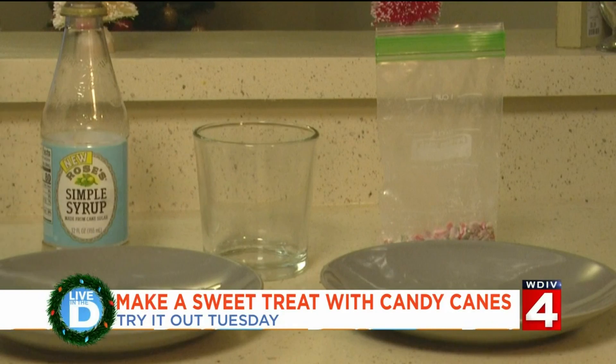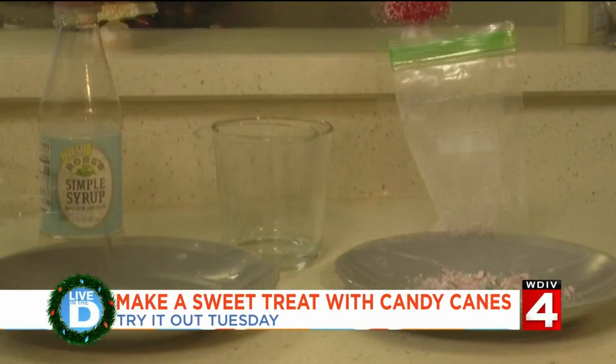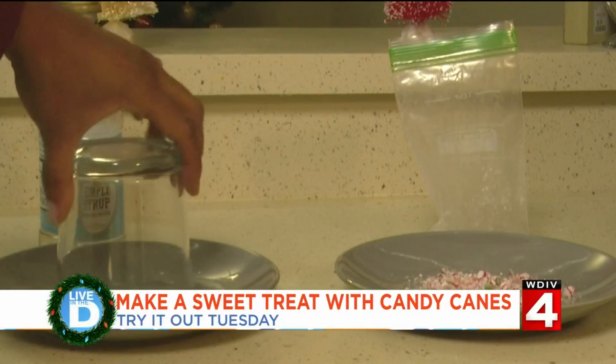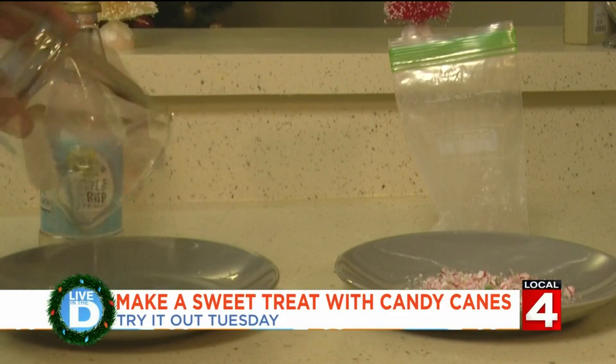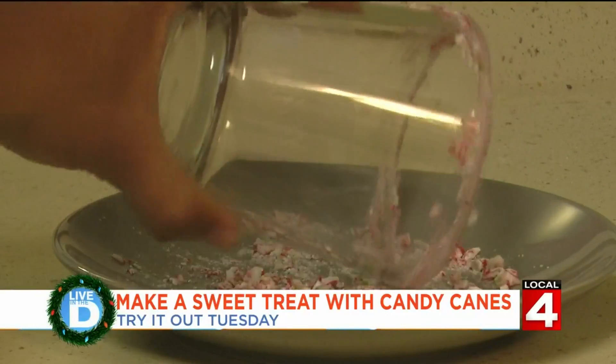Before I use my candy cane syrup, I'm going to make a candy cane rimmed glass. For this, you need something sticky to rim the glass with, so I'm using simple syrup. Once you rim the glass with simple syrup, then you move it over to the broken candy cane.